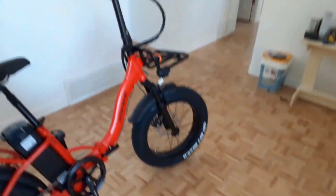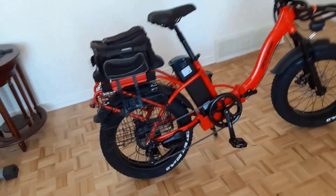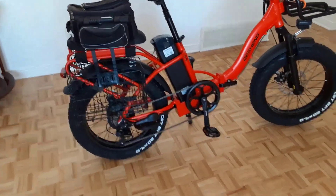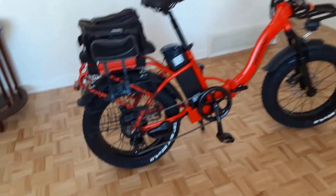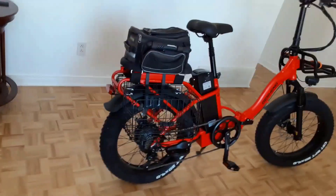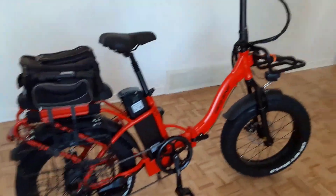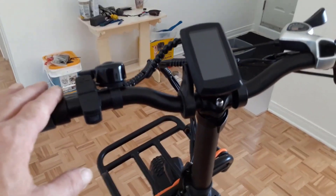The step-through and foldable frame is made of high-quality heavy-duty aluminum alloy, designed for cruising and comfort, allowing riders of different heights to use this e-bike easily. It only takes two steps to fold the electric bike and put it in the trunk. It also has a front removable carrier, convenient for carrying all kinds of luggage and parcels.